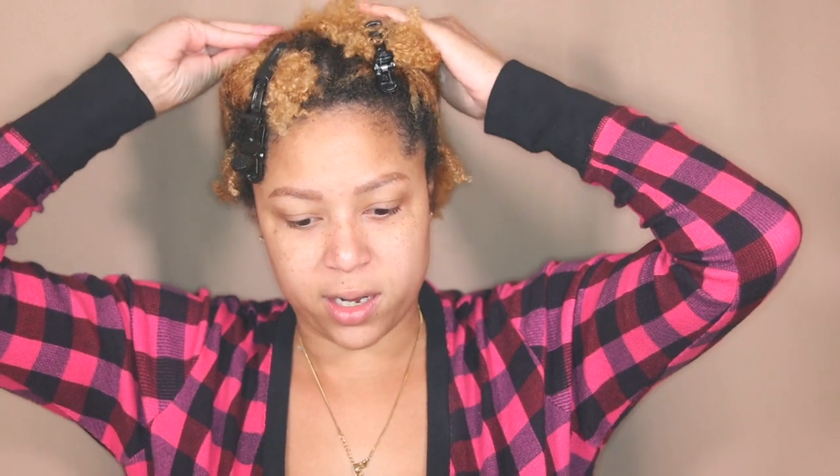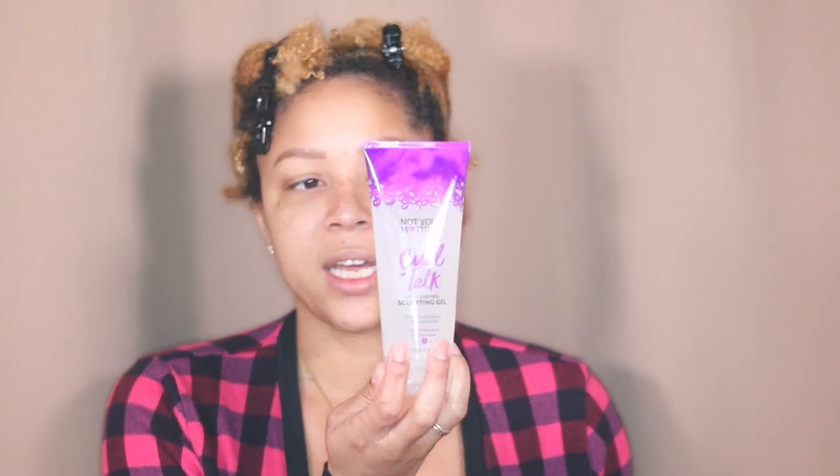I'm using new products now — this Not Your Mother's line. I started with their leave-in because leave-in is a necessity for me. I tried it and really liked it, so I decided to try the rest of the collection. I also have Curl Talk Defining Cream and Curl Talk Sculpting Gel.